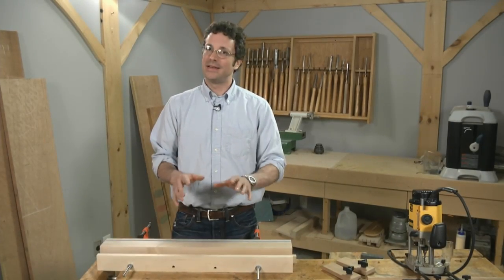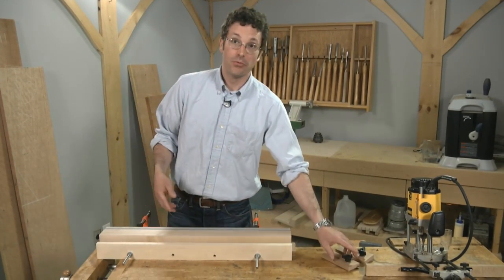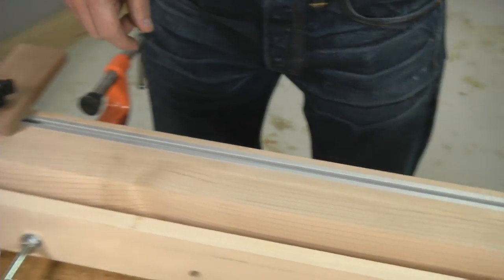Here's where my design differed from Jeff's original. He didn't have this T-track, and I thought it might be really useful to add it here. That allowed me to mount the repositionable stop blocks I mentioned earlier.